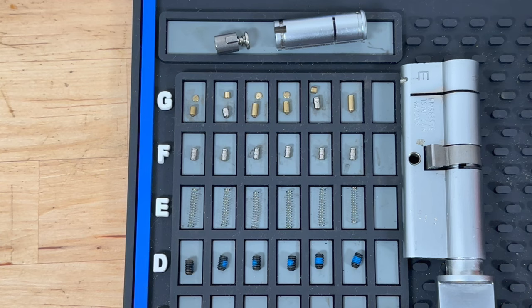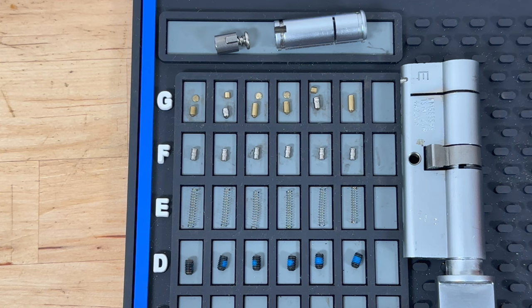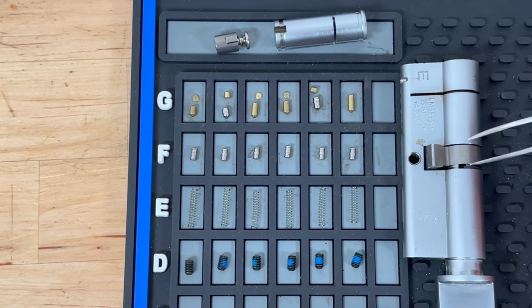So, anti-pick, anti-bump, anti-drill, and anti-snap — it really is a one-star lock with a lot of protection going on inside. That's me done waxing lyrical about this. I'm going to put it back together, and if any of you would like this lock to have a go at picking it yourself and gutting it, drop me a comment below and I'll pick a name at random in a few days' time. That person will be sent this lock. That's the end of the picking and gutting of the Eurospec MPX6 one-star. Hope you enjoyed it — see you on the next one, bye for now.